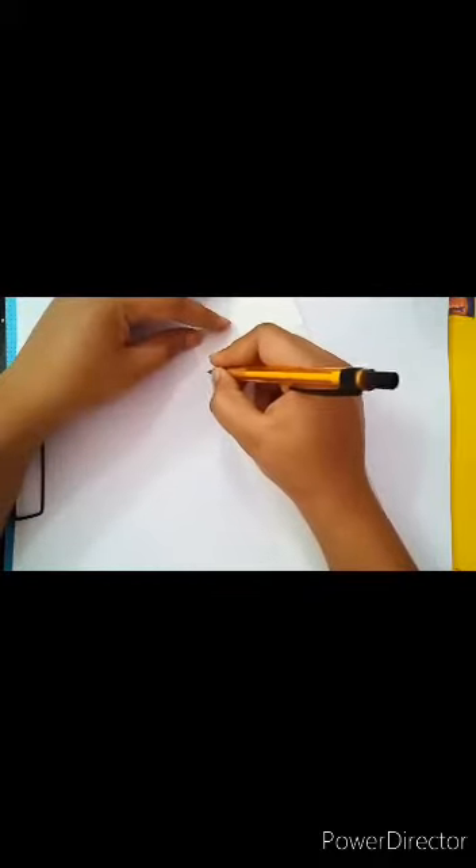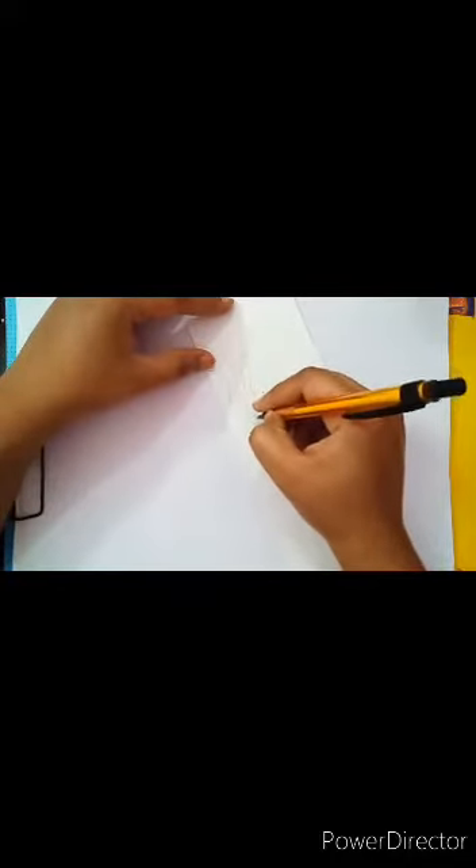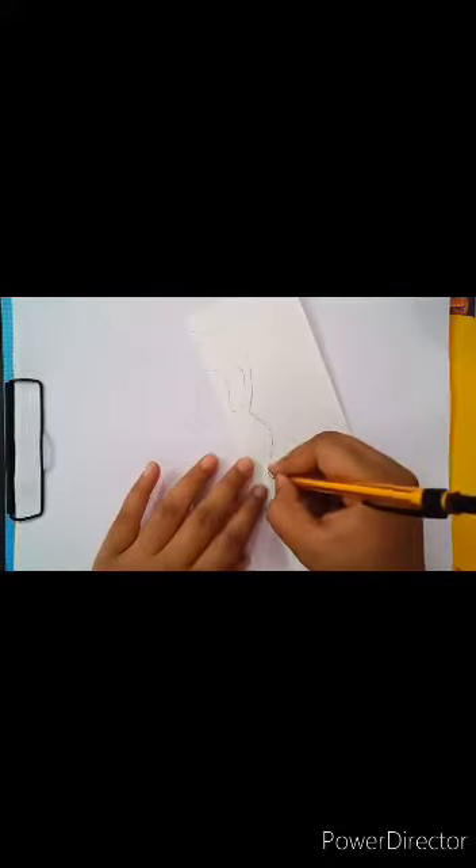So let's start. Here we draw a dancing girl like this. This figure looks like a dancing girl.